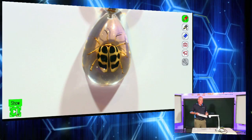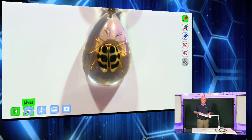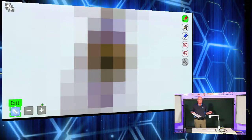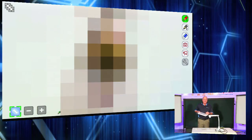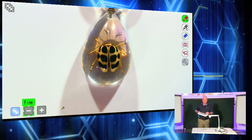Another thing I like about this camera's interactive portion is we have what's called a mosaic feature. The mosaic pixelates the entire screen so the instructor can put a writing example or something on there. Then they can gradually bring it back in — and there we have our beetle right there.